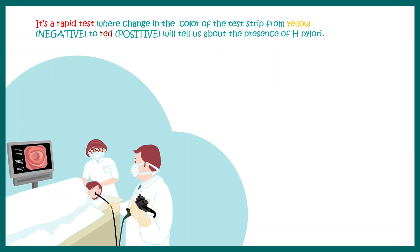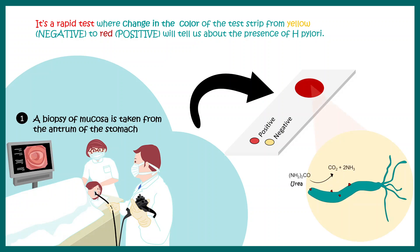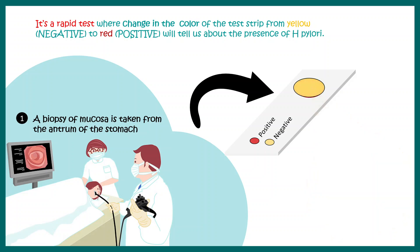First, your doctor uses endoscopy to take out a small biopsy of mucosa from your stomach antrum. This is transferred to a test strip that has a zone which forms a color. If the color turns red, Helicobacter pylori is present; if the color remains yellow, the bacteria is absent and the test is negative.